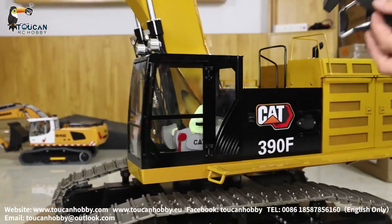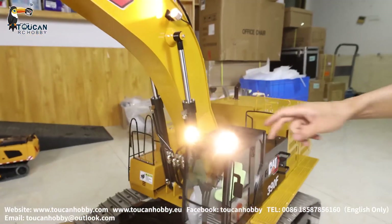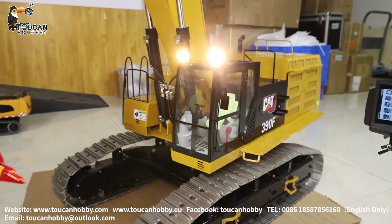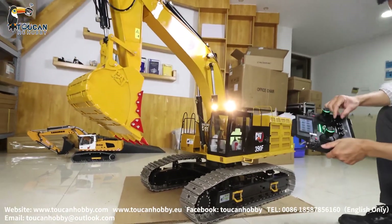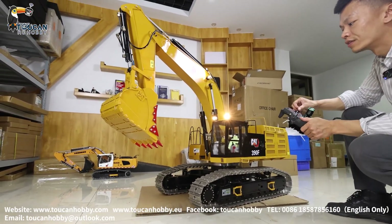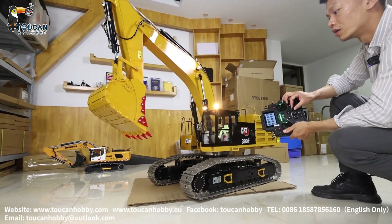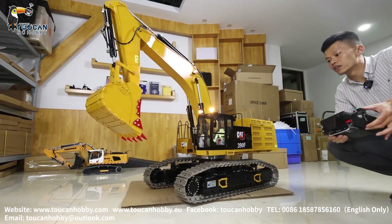Lights on — two lights on the big arm, two lights on top of the cabin. For the sound system, carburetor sound system, I changed to a big speaker. Increase the volume, first engine on. Increase the volume. That's the track sound.